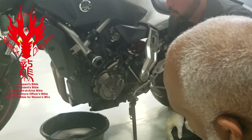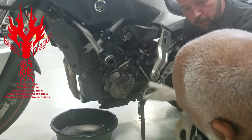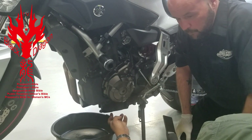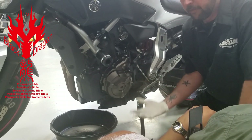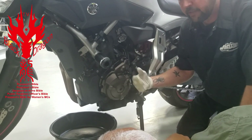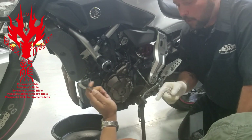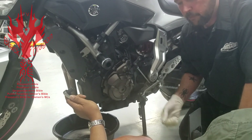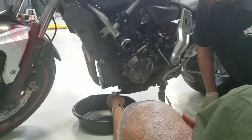Drain plug location, oil filter location, and the type of oil filter can all be different for your motorcycle. On my motorcycle the oil drain plug is down here on the bottom. Some are going to be horizontal, some vertical, some on the side of the engine case — they're in different locations. Some motorcycles have multiple drain plugs, so it's always good to have a shop manual while doing this.